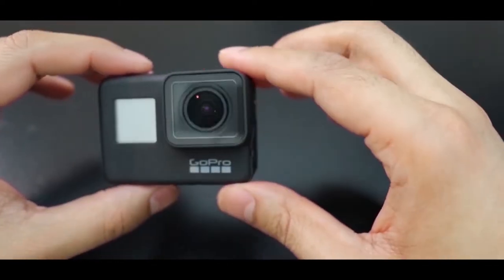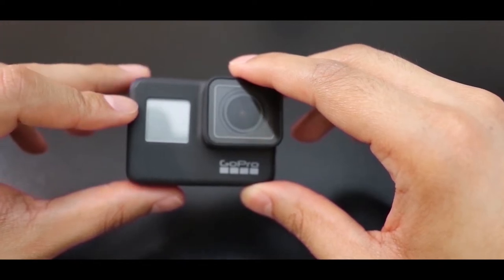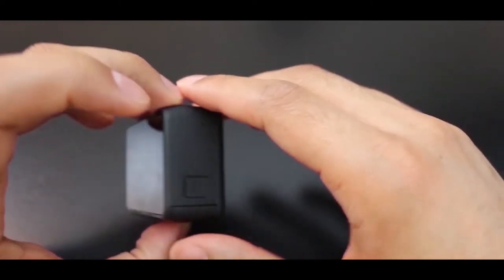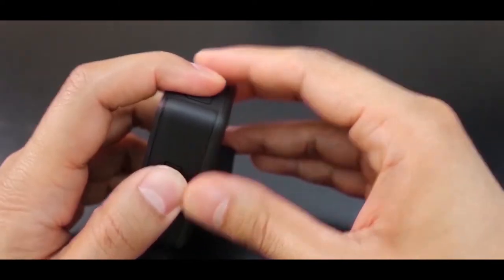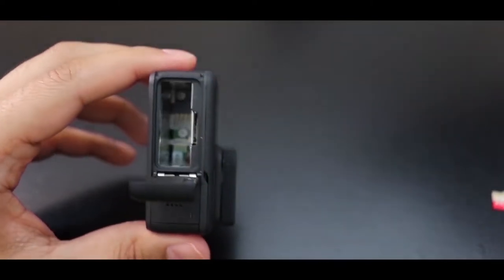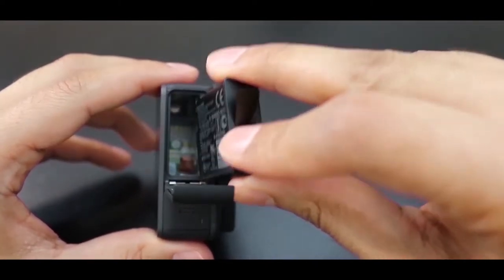In terms of dimensions, it's exactly the same as the GoPro 6. On the top left you have a light — it will go on while charging and go off when charging is complete. Now let's go ahead and put the battery in. Make sure this side of the battery is on the touchscreen side.